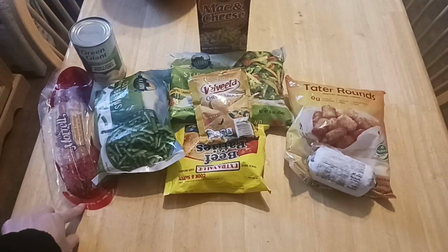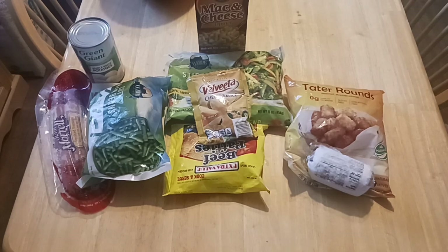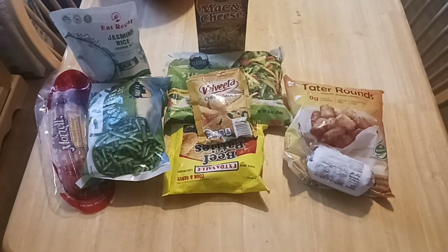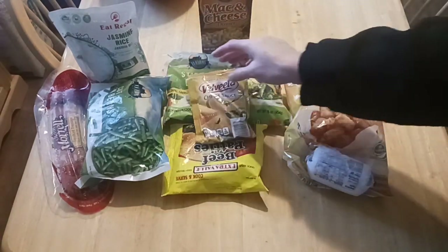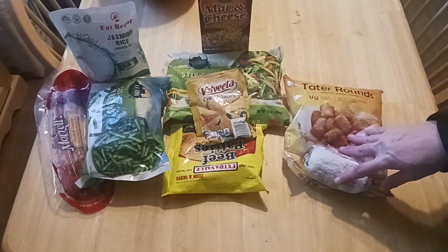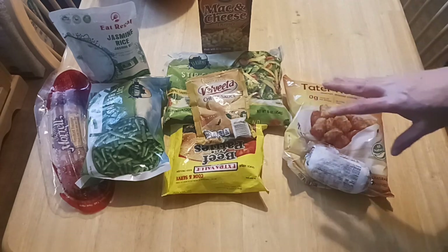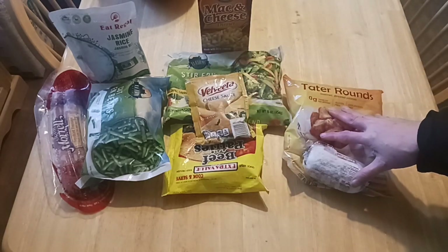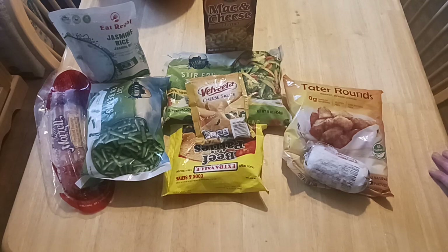I'm going to do a kielbasa with green beans and rice. And a homemade hamburger helper by using a Kraft macaroni and cheese box — I'm going to swap out the powdered stuff for the Velveeta cheese. And I'm going to do a breakfast casserole with eggs, Italian sausage, and tater rounds. These can all be done in a crock pot too, which is awesome. The next three dinner videos are going to be three great meal ideas from Dollar Tree that don't break the bank.